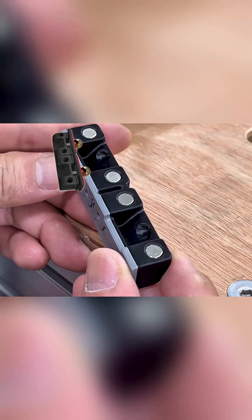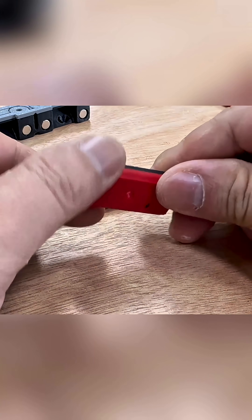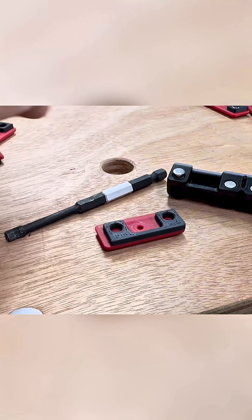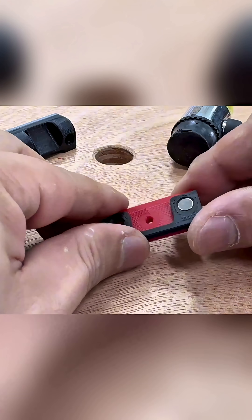We'll need 8 pieces in total for this part, but I'll always make one or two extras just in case I mess up. For the 3D printed parts that will be installed on the swing doors, I'll install the magnets this way to ensure correct polarity, with the correct sides of the magnets attracting each other. If we get the polarity wrong, it will be a disaster because the magnets will repel instead of attract.